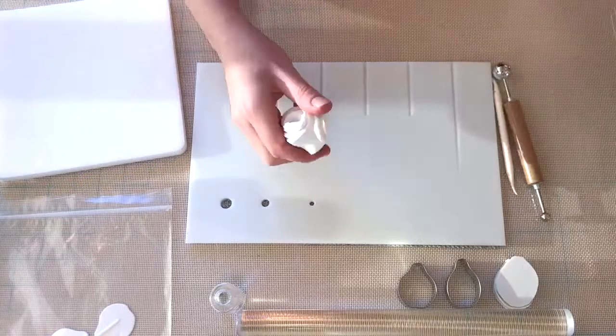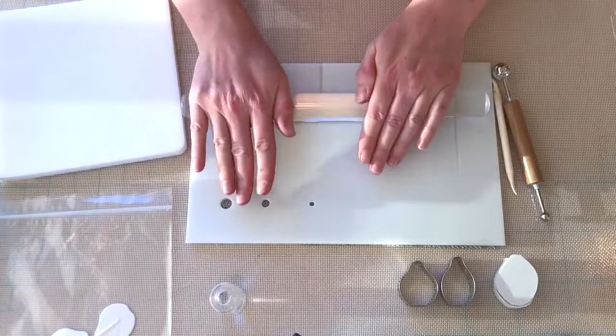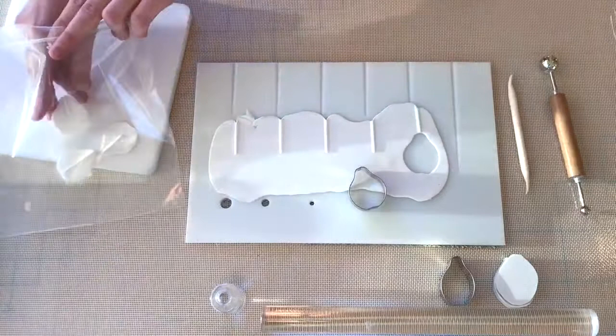We're going to move on to making the petals. I'm using white gum paste for this and my trusty cell board. You'll want to roll your paste into a little sausage and then press it into the grooves on your cell board. I use a little cornstarch to prevent my rolling pin from sticking to the paste. You can start with short strokes with your rolling pin just to make sure the paste doesn't lift up too soon from the grooves, and then gradually apply more pressure. I'm cutting out my petals here.